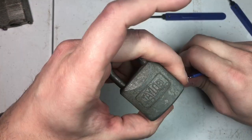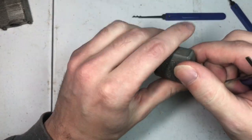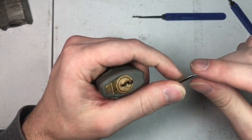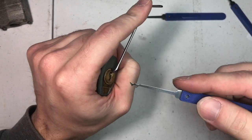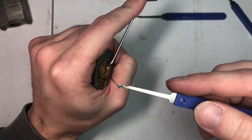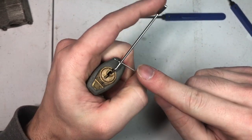Today we're going to pick this Taylor padlock — it's an older one. I'm going to use this neck rake and a mini tension bar. I'm putting a bit of pressure on the tension here.